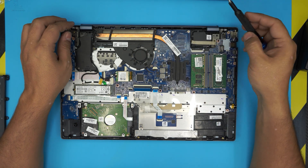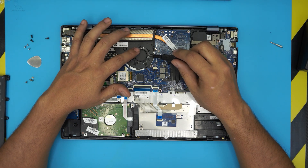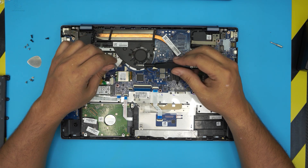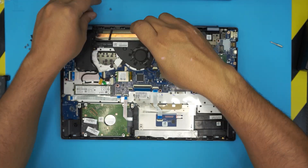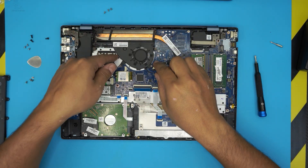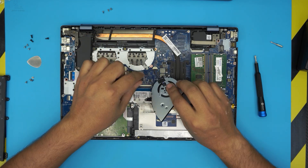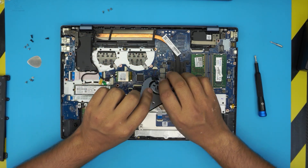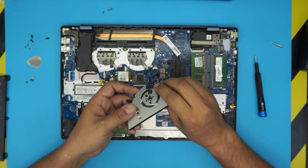Now we can safely work on the motherboard. If the fan is dusty, unplug it and remove it. Remove the three screws holding the fan in place, lift the fan up, and disconnect the cable by pulling it backward — the jack will come right out.